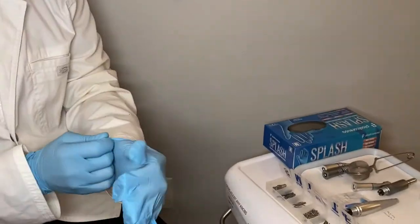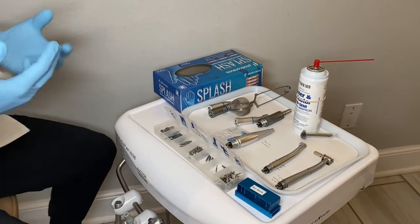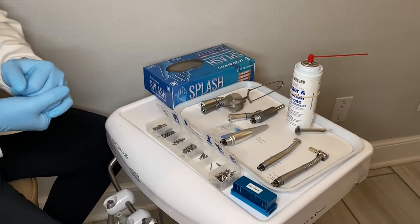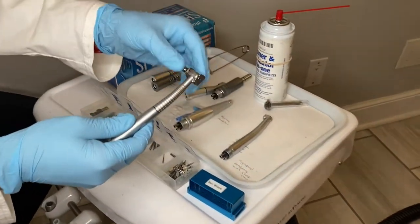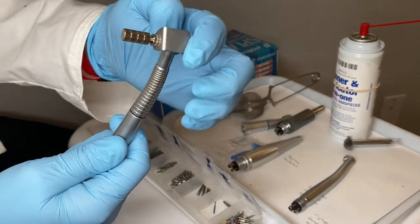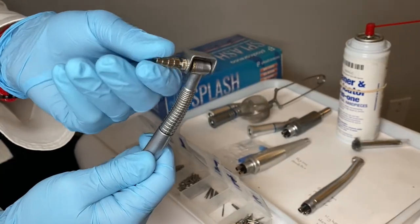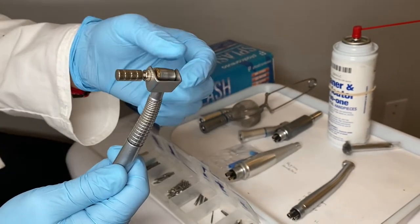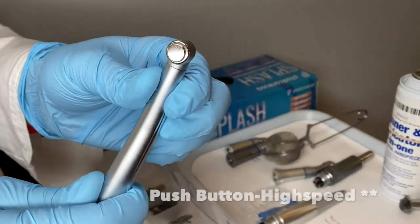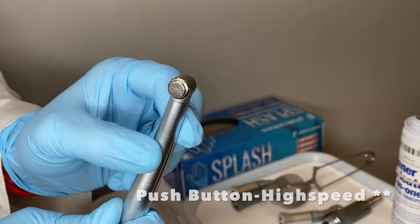We're not going to go into too much detail on all the different types of burrs — just the basics of the handpieces. First we have our locking key high speed. When attaching the burr, it flips over to one side and then you attach it using this turning mechanism, and same thing when taking it off. Our traditional handpiece that you'll see in most offices is the push button — you push the button to insert it, and also push the button to take the burr out.